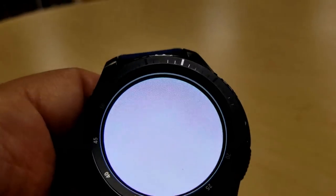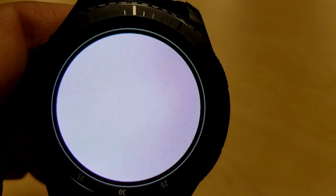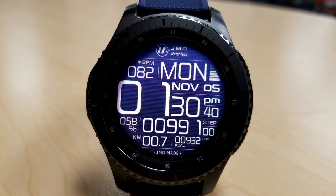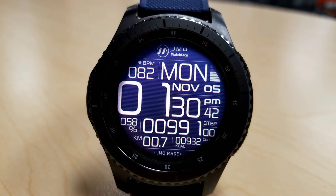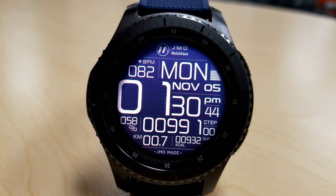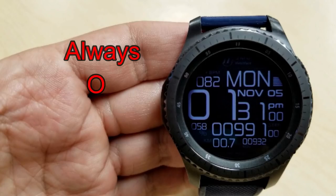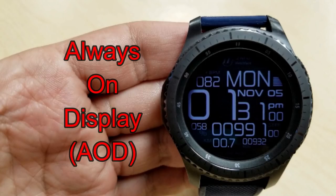When you double tap on the face you get what's called a flashlight mode, which is essentially just a bright white background. It's a little odd, but it could be helpful if you're in complete darkness and needed to find your keys or something. The overall design isn't bad looking and it would definitely appeal to those that prefer reading larger digits on their watch face.